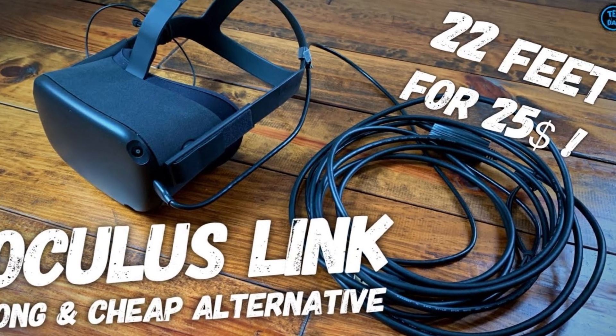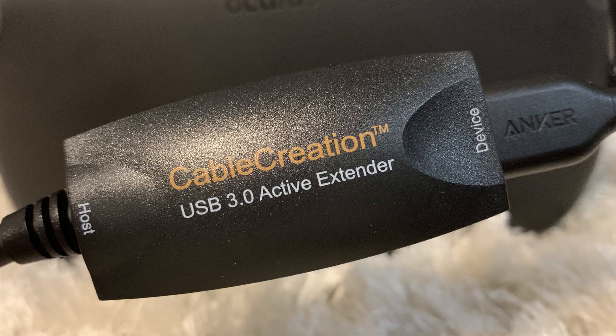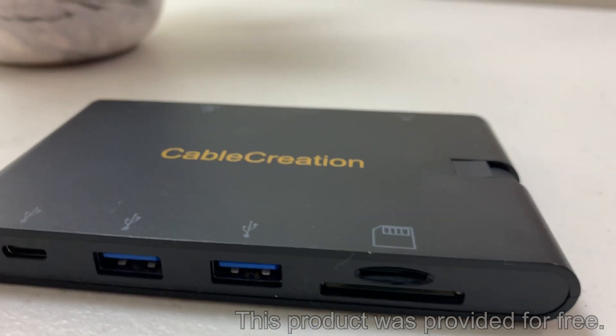Please check this video of mine if you need help in finding good Oculus Link cables. That video was not sponsored — it was all bought with my own money.